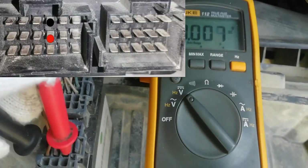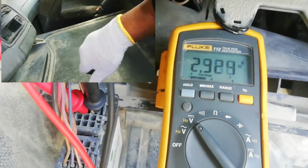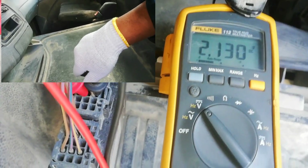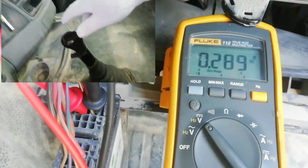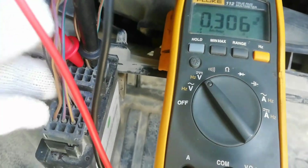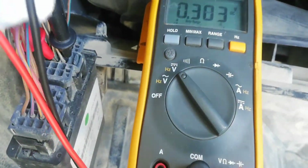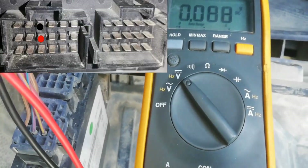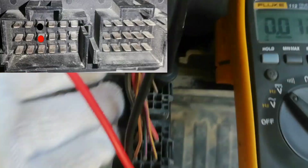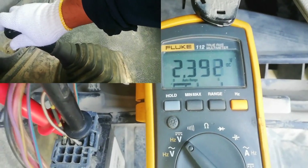Insert the test probe to check the output signal voltage of the rear gear lever actuator pressure sensor. Press the clutch pedal and shift the gear lever to the front.